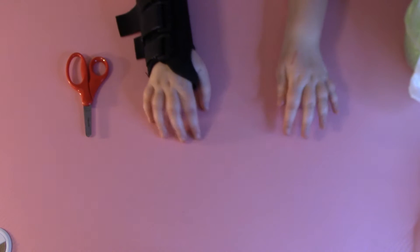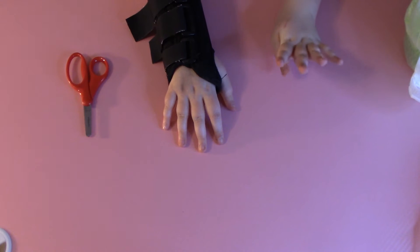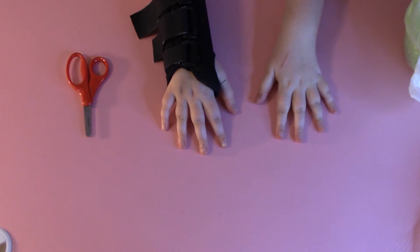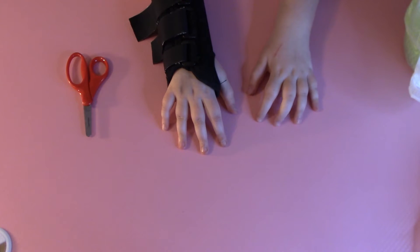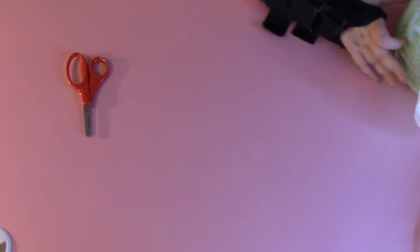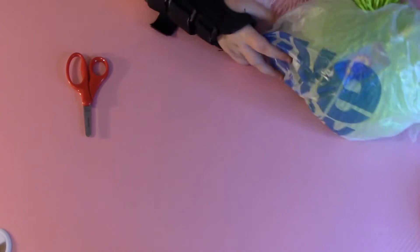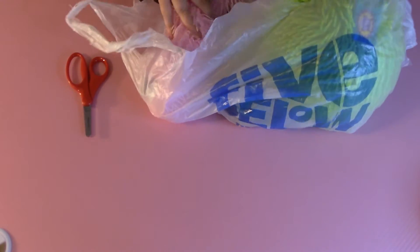Hey guys! So today I will be unboxing some fidgets from three different locations. I also broke my wrist and now I have a cast on it. Let's get started with the video. First, I'm going to be unboxing some fidgets from Five Below.